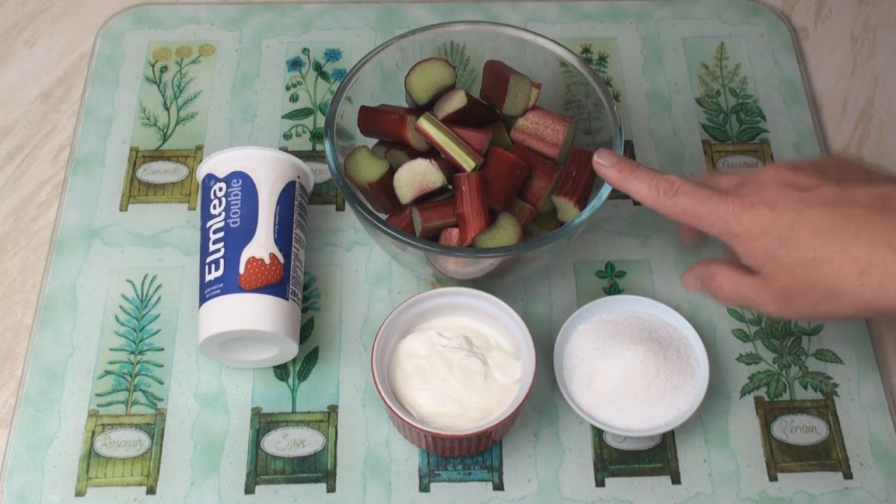Now then, when you hear the word fool, you might think of one of three things. Maybe an Egyptian porridge made with fava beans. Maybe an idiot. Or maybe a classic British creamy dessert. For my rhubarb fool,